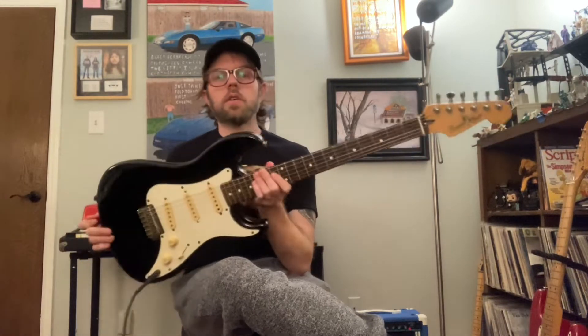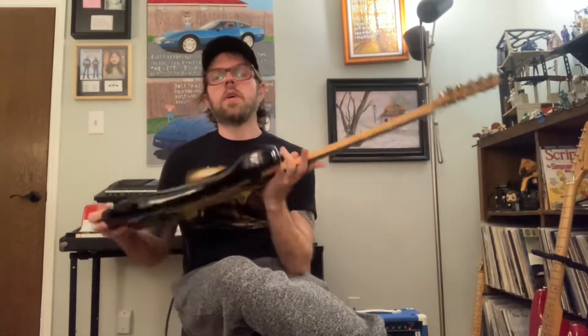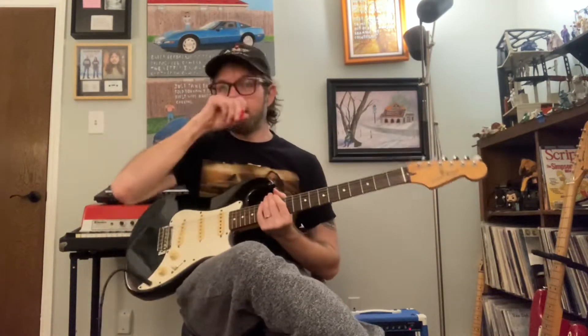Hello, this is the 1987 Fender Squier Bullet Stratocaster guitar made in Korea that I have for sale on Reverb. It is a 25-inch scale guitar, dated to 1987 in Korea according to the serial number. I'm just going to play it for you and then I'll talk about it.